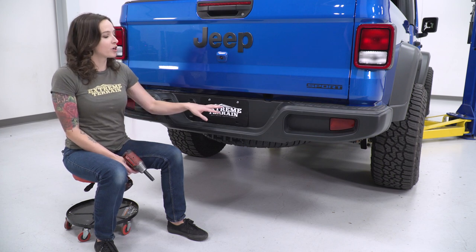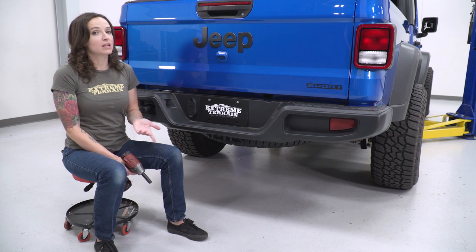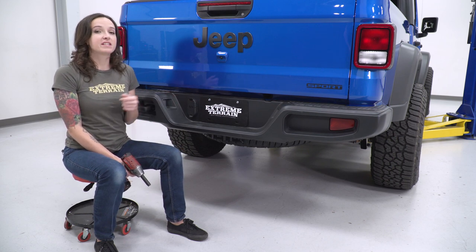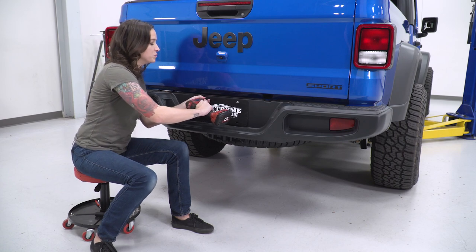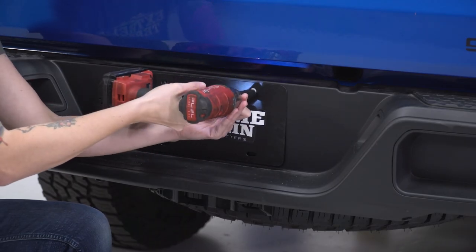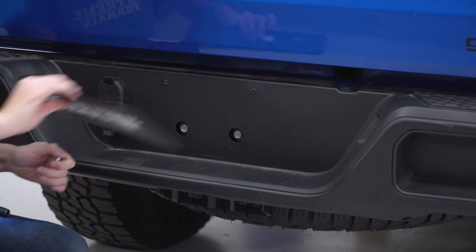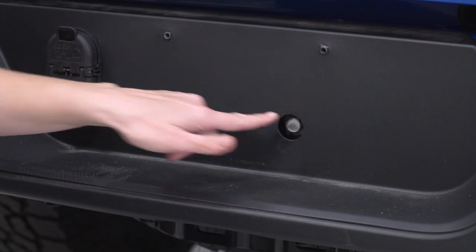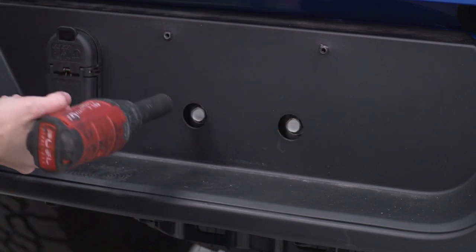The first step in your uninstall is to remove the actual license plate. The hardware holding on your license plate can vary — ours is a 10, so we're gonna grab a 10-millimeter socket and remove both of these bolts. You'll also see two bolts behind your license plate; grab a 16-millimeter socket and get these removed.